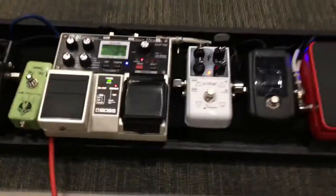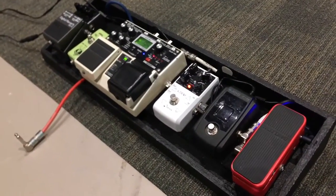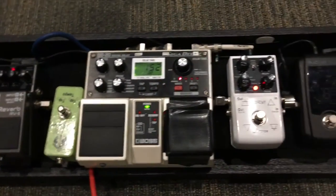So anyway, that's my acoustic pedal board. It's not the best pedal board in the world, but I really like it and it seems to be doing pretty good for me. If you like this video, please hit the like button, comment, subscribe — all that jazz, and I'll see you in another video.